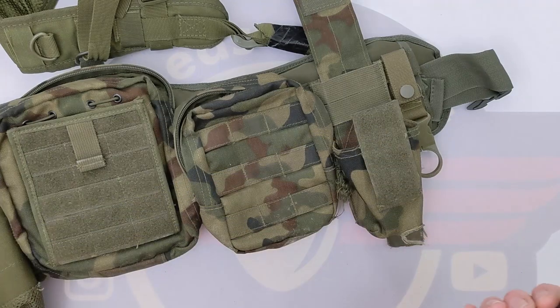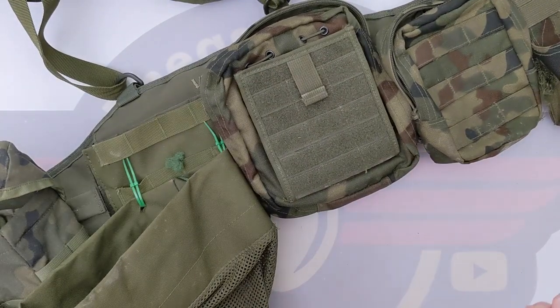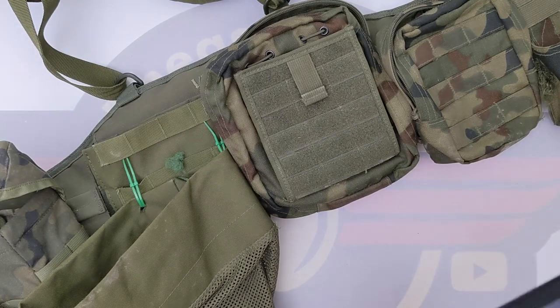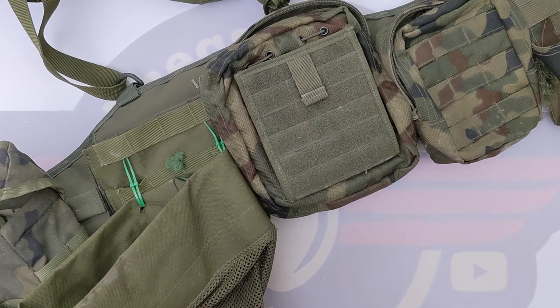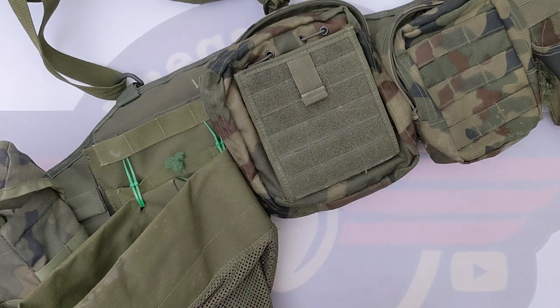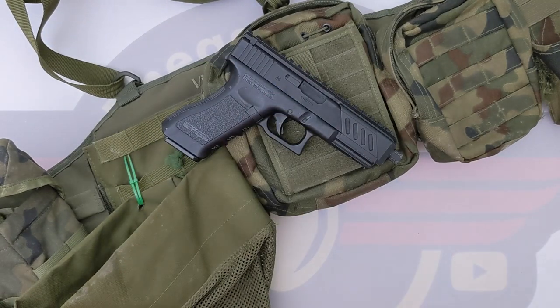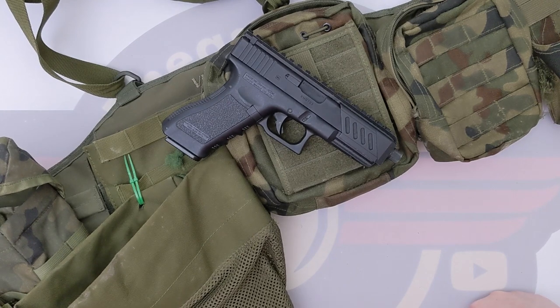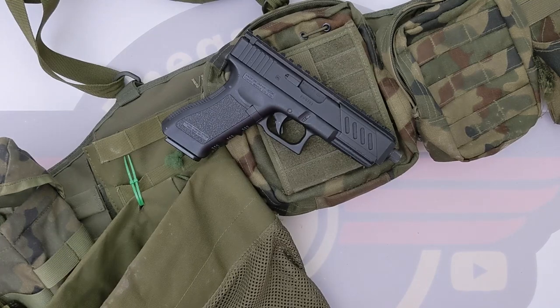I'll provide links to these pouches from Military First so you can have a look. These are all in Polish woodland because they match with my Polish woodland camouflage — my favourite camo that's not gaudy. So Larnold, and anybody else that's interested, I hope that's been useful. I'll leave a couple of pictures at the end. Please do remember to like, comment and subscribe, and I will see you next time. Bye!